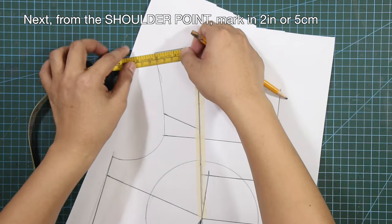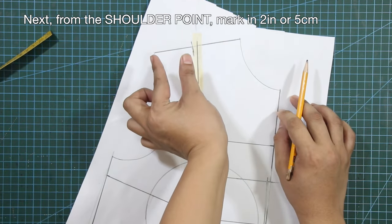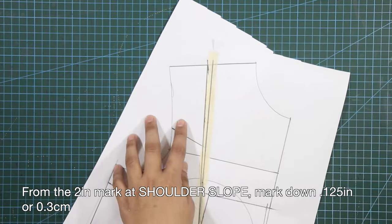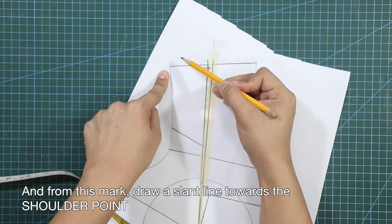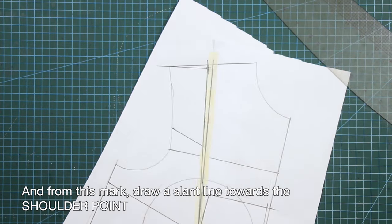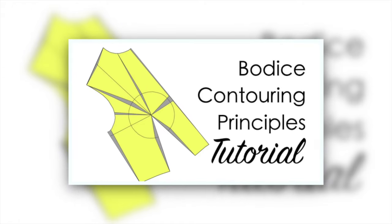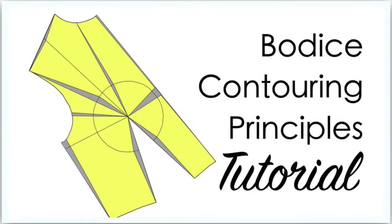Next, from the shoulder point, mark in 2 inches or 5 centimeters. From this mark, square in a line towards the bust point. And from the 2-inch mark at shoulder slope, mark down 1/8 of an inch or 0.3 centimeter. From this mark, draw a slant line towards the shoulder point. These are the important contour guidelines for this kind of neckline. By the way, for those who are new to my channel, I have a separate tutorial for bodice contouring principles available on my channel, so better check it out.